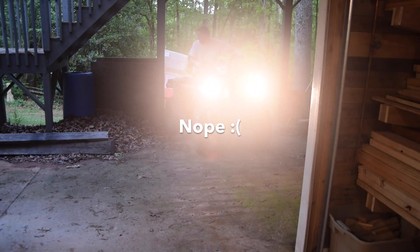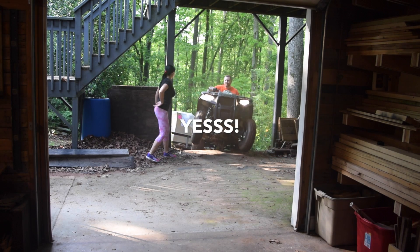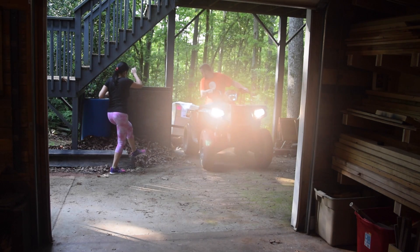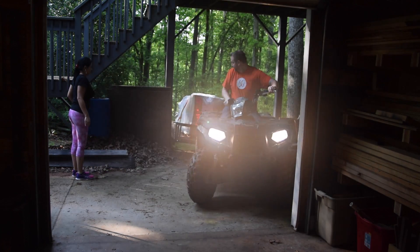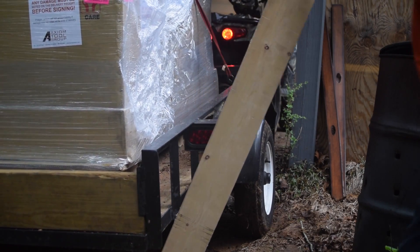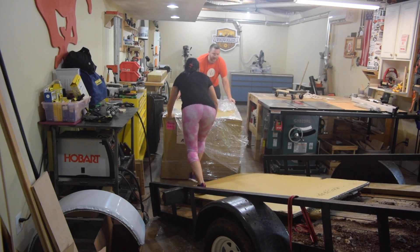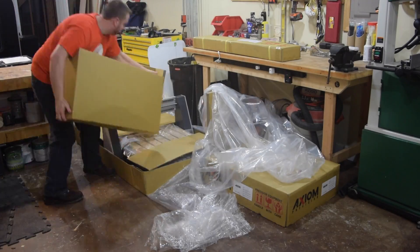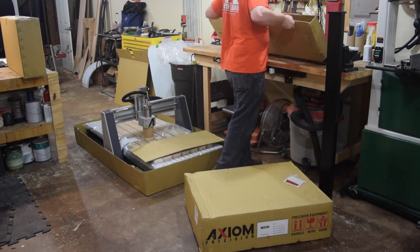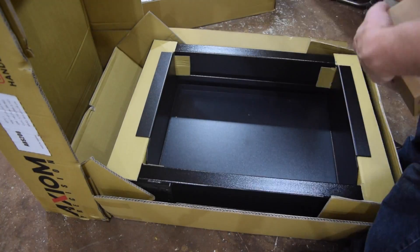You might want to stick around because it's a little bit more than you can see. We'll be right back.